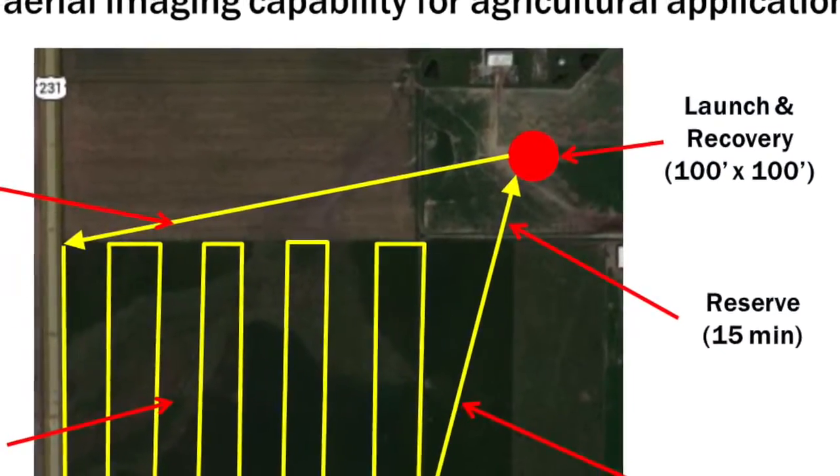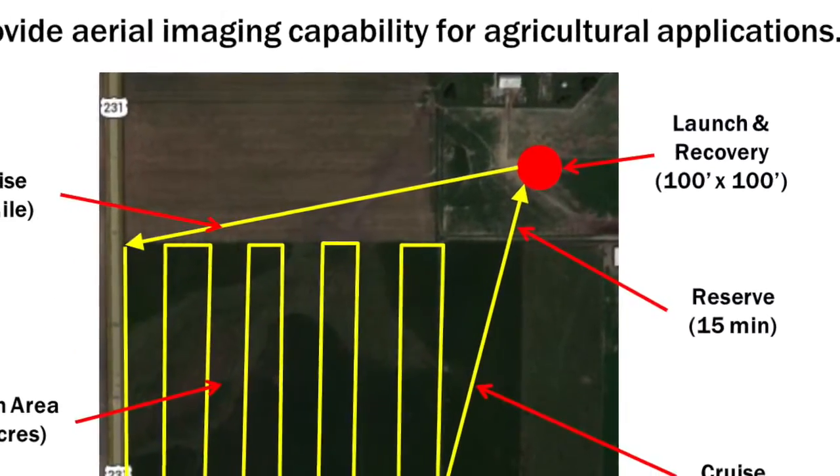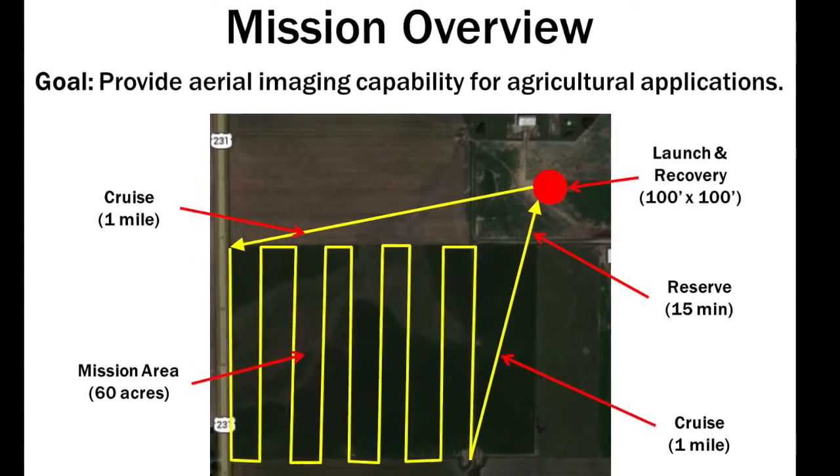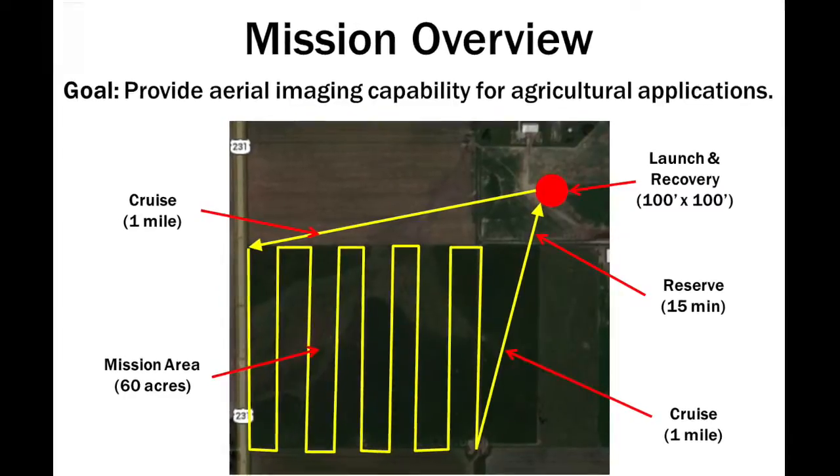The original mission of the aircraft was to survey agricultural fields, reporting back on crop health to farmers. The aircraft would launch and recover in rough terrain and fly a grid over a designated area, constantly recording hyperspectral data.